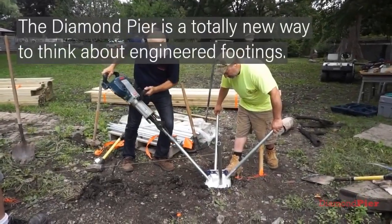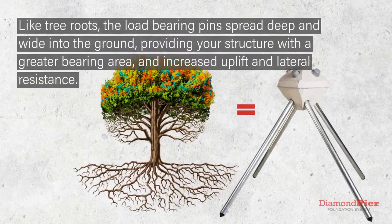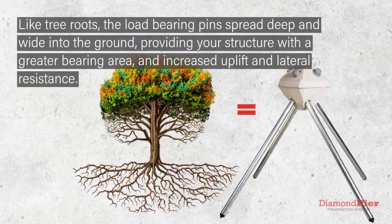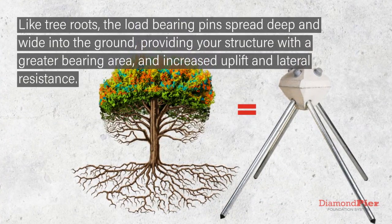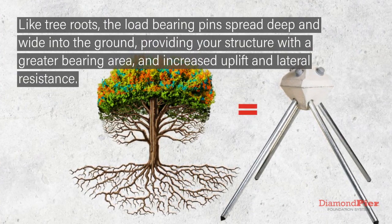The Diamond Pier is a totally new way to think about engineered footings. Like tree roots, the load-bearing pins spread deep and wide into the ground, providing your structure with a greater bearing area and increased uplift and lateral resistance.